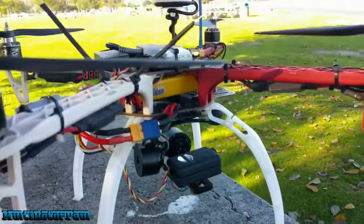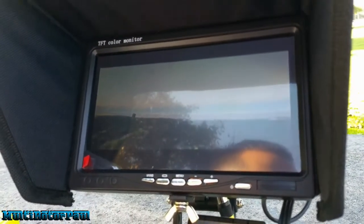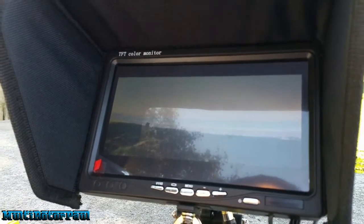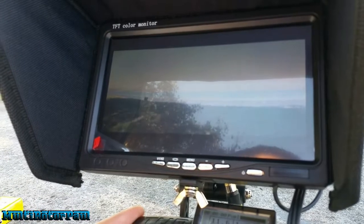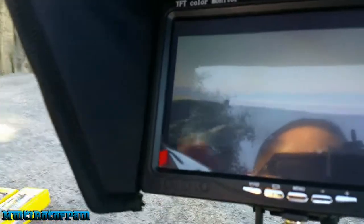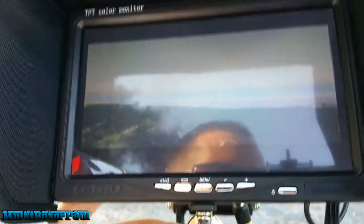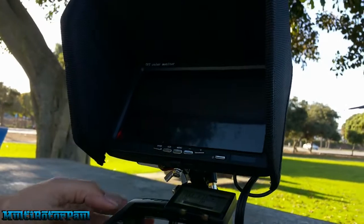The other piece of FPV equipment I have here is this monitor — it's a no-blue-screen monitor. I got this on eBay; right now there are probably some around the $80 range, but I actually got this one for about $35 to $40. It came from China and I'll put the link in the description. The protective film is still on it and this is the first time I'm actually using it. I have it set up the same way as my DIY goggles that I had before.